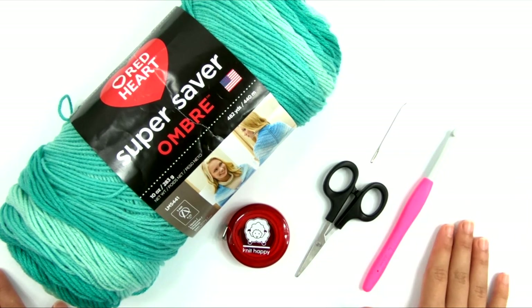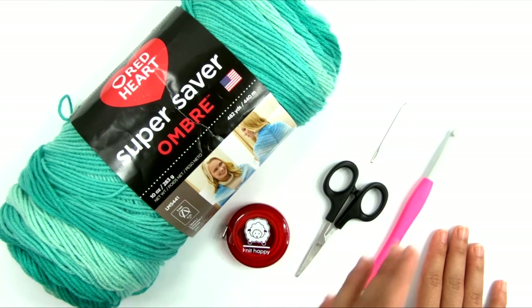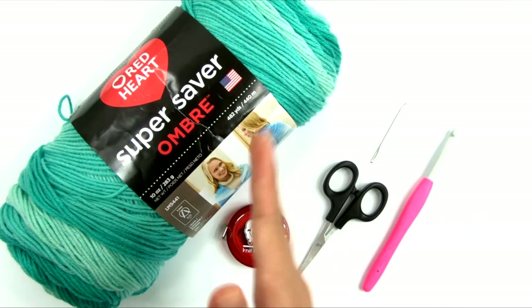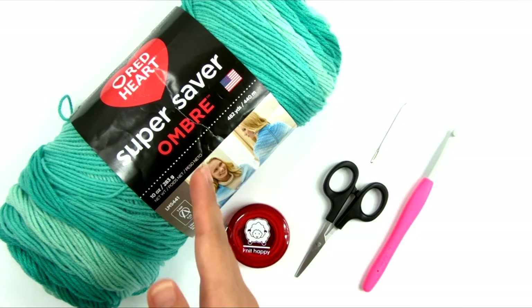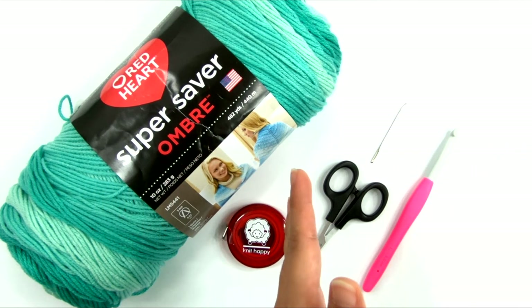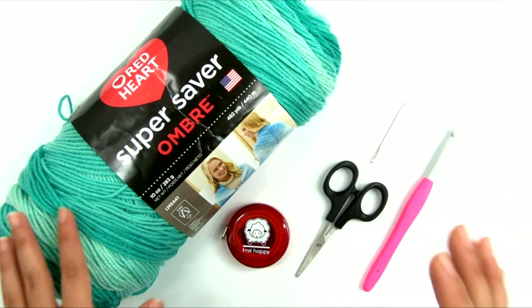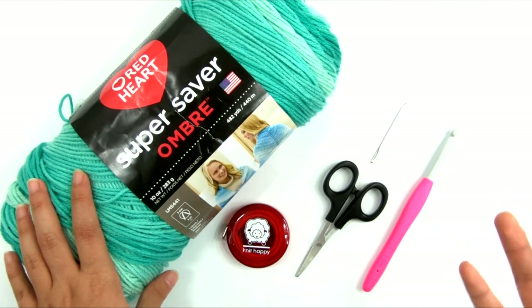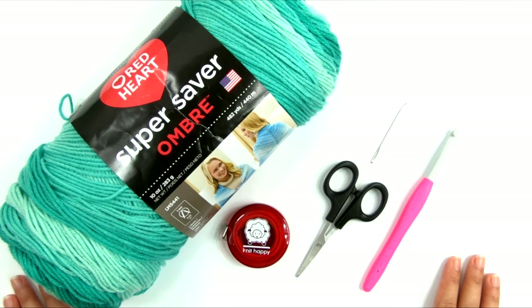You're going to need to choose a size. Because this cardigan is made of rectangles and designed to be very oversized and drapey, instead of the nine sizes I normally do for a women's garment, I'm doing this in three size groups. The first size group is for extra small, small, and medium. The next size is for large, extra large, and 2X. And the third size is 3X, 4X, and 5X. Choose which size to follow according to the measurements given in the pattern.